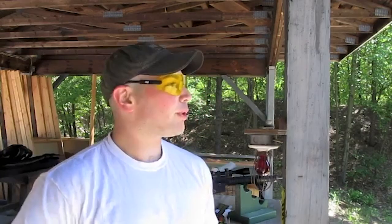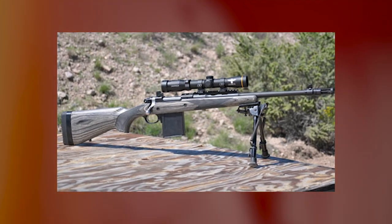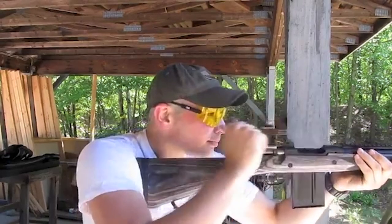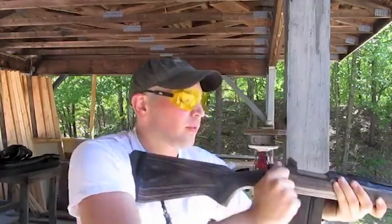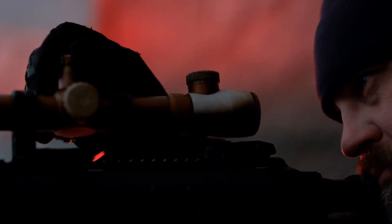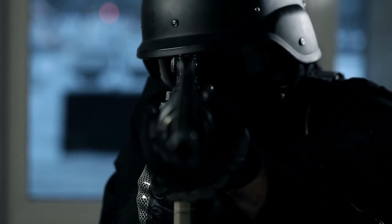Interestingly, this rifle features a gray laminated wood stock that is weather-resistant and includes rubber spacers that can be used to adjust the length of pull at the butt pad. A synthetic stock model is also available, and in both stock types the barrel remains free-floated. The barrel, available in two different lengths and in either stainless steel or blued, is cold hammer forged for improved accuracy and longer life. The barrel is topped off with a choice of different muzzle devices, a flash hider being the most common.